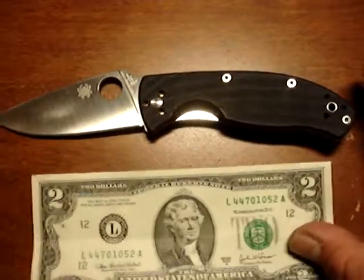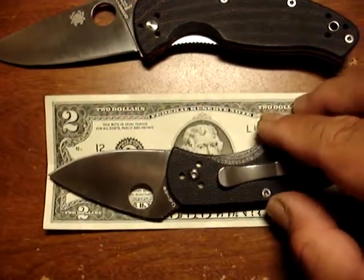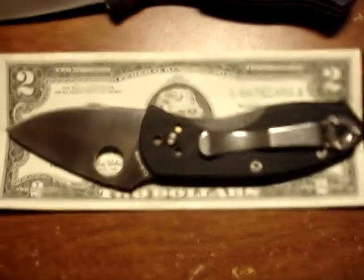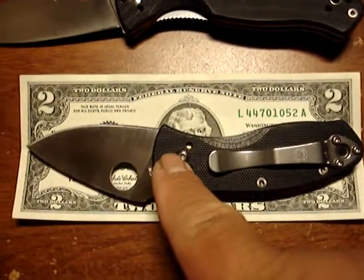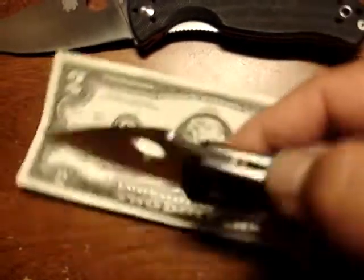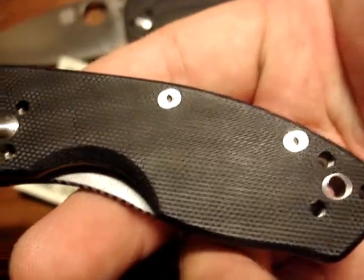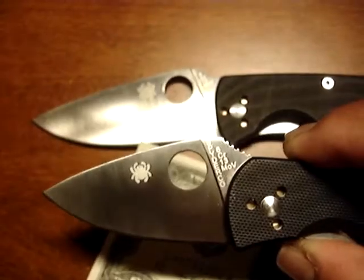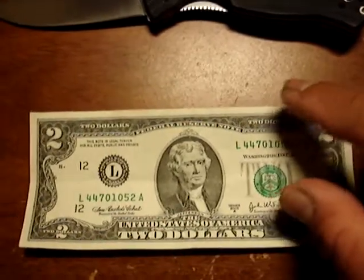Still a good knife, but it doesn't have a finger choil. If it did, I might like it even more. Next, I watched a video from Philea Photography — she reviews guns, holsters, and other items for women's carry. She received this from another YouTuber: the Spyderco Ambitious. It's a cute, cute knife — very cute, it's tiny. I think the blade is 2.5 inches and it looks like the Tenacious.